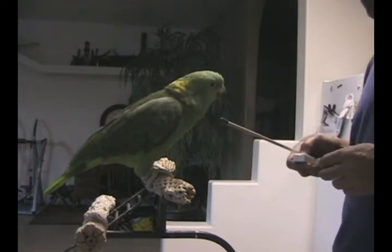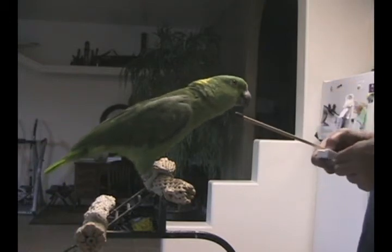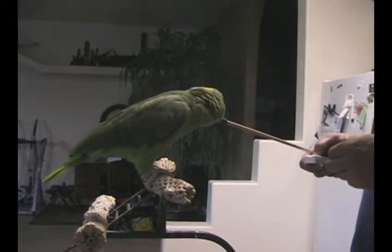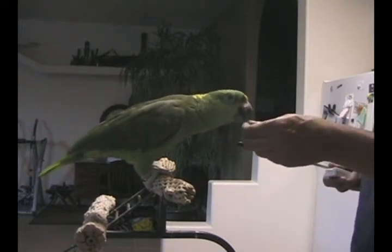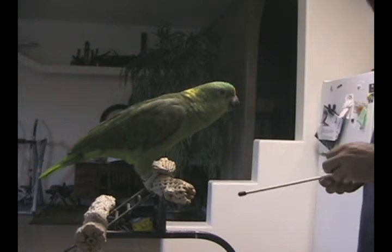Hey Max, touch the end. Come on Max. Touch the end. Good boy. Good boy — got the clicker backwards, hence the delay.